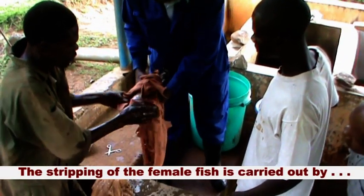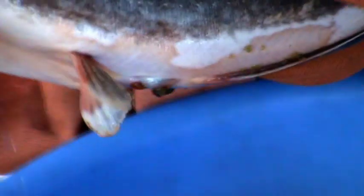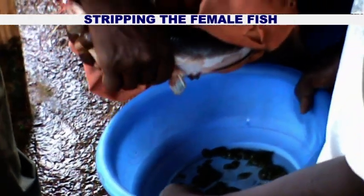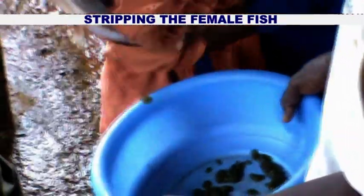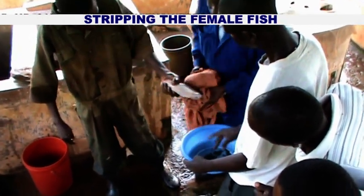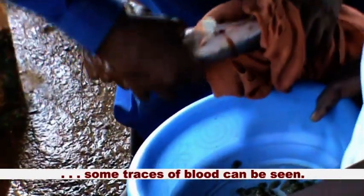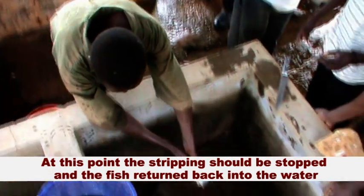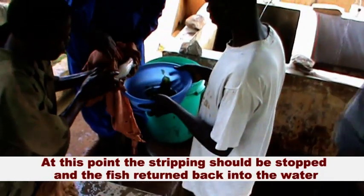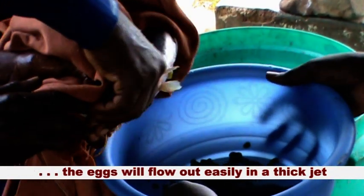The stripping of the female fish is carried out by gently pressing the abdomen with a thumb, starting from the area around the chest and moving towards the genital papilla. This movement is repeated continuously until some traces of blood can be seen. At this point, the stripping should be stopped and the fish returned back into the water. If the stripping is carried out at the proper timing, the eggs will flow out easily in a thick jet.